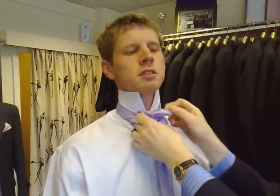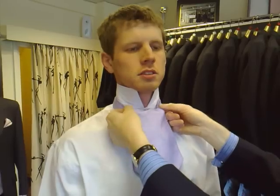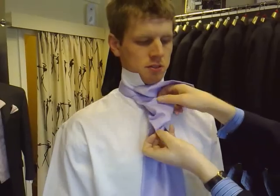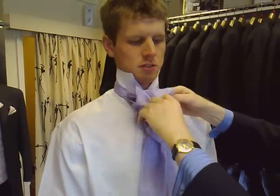Up and over the top. Get this straight at the front. Get this in alignment with that. Straighten that front loop out, because that's what's going to reach out, and drop that through.